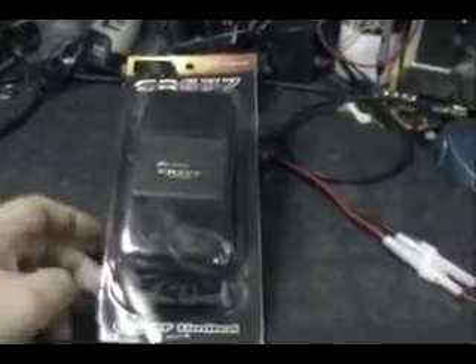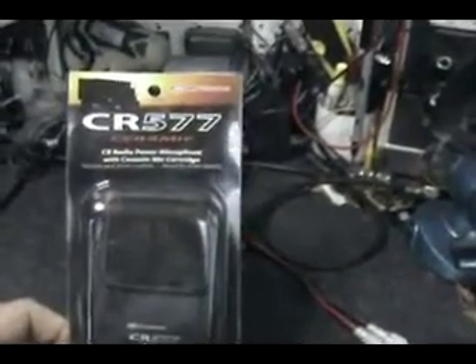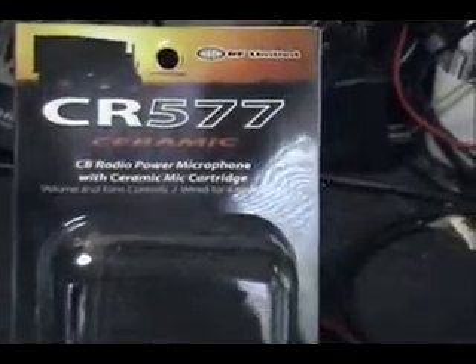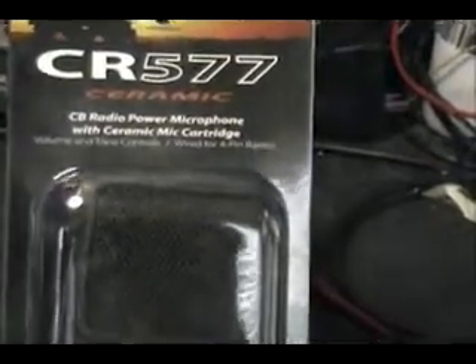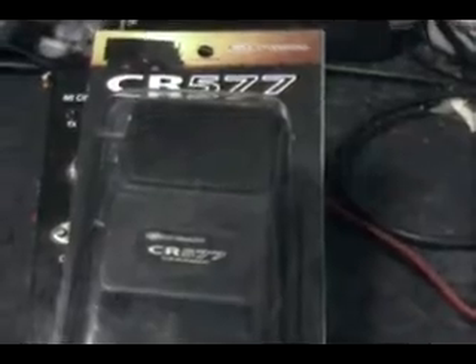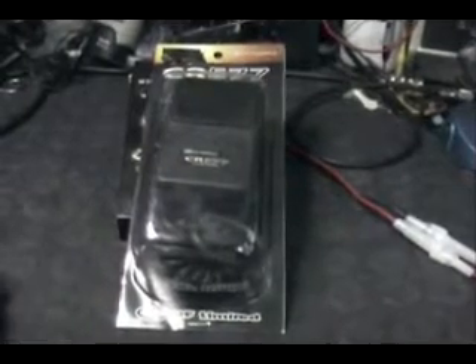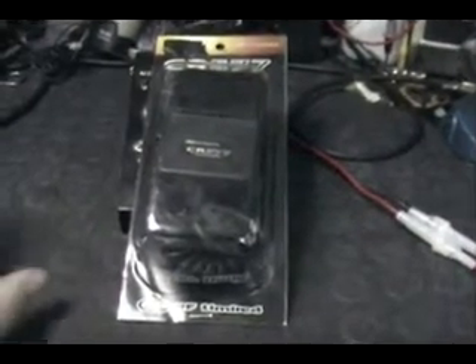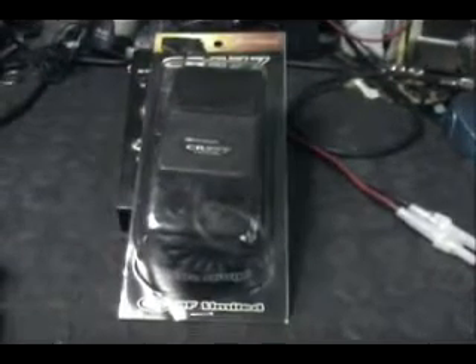Hello everybody. Today we're going to do a review on a brand new microphone from RF Limited. The model is a CR-577 and it's a ceramic cartridge microphone. You can alter the tone of your voice and it is an amplified microphone, supposed to have some super sound. We're going to take this thing out of the package. This microphone hasn't been totally released yet — it's brand new on the market. The friends at RF Limited sent us one to try, so we're going to review it, see how it sounds, and try to make some decisions before it hits the market.